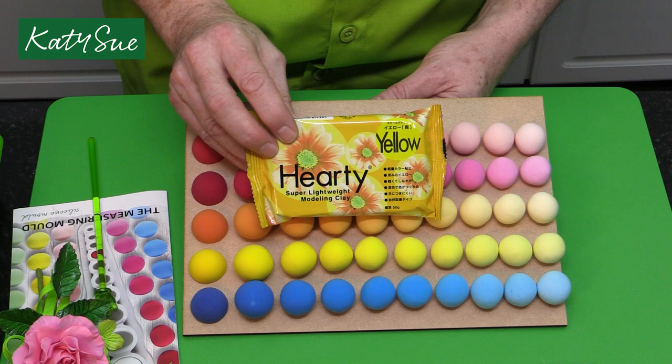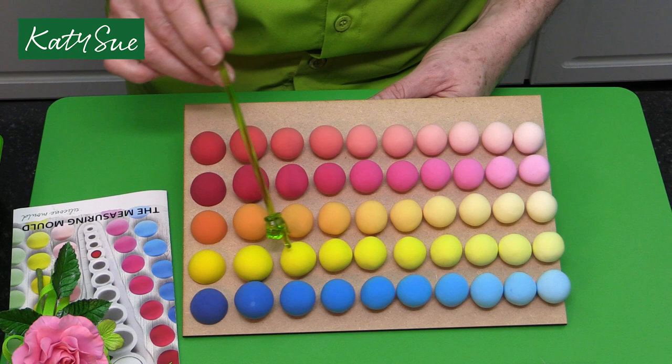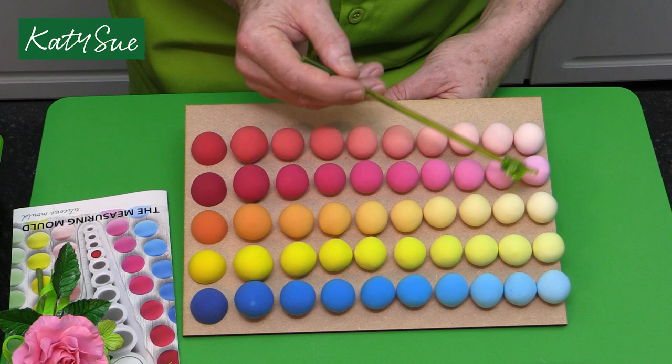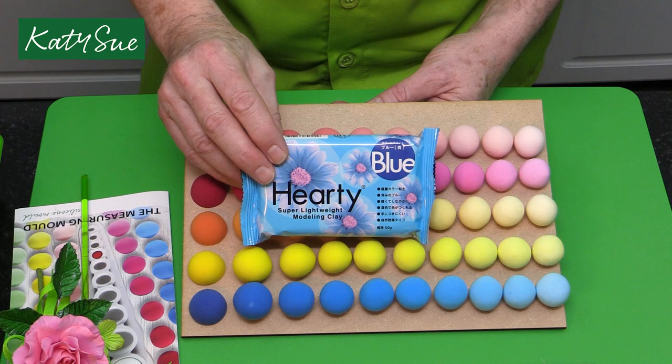Then we move on to yellow. These come in 50 gram packs, approximately two ounce packs, and they go a very long way, especially with lighter color combinations. You've got a beautiful bright yellow for daffodils, then mid yellows, and down to a creamy yellow. So if you're doing things for a baby shower cake or a christening card decoration, you have your baby pink, baby yellow, and baby blue.